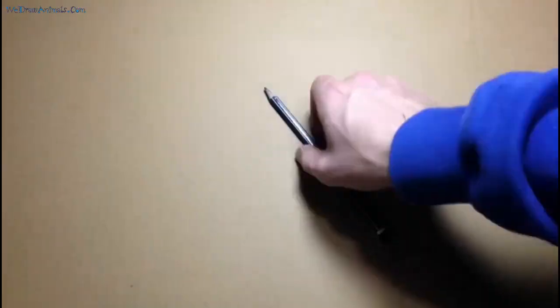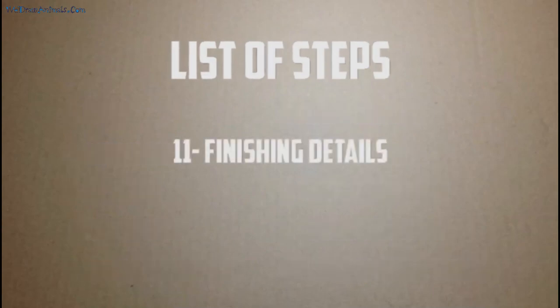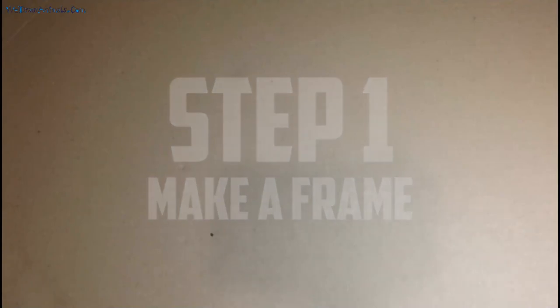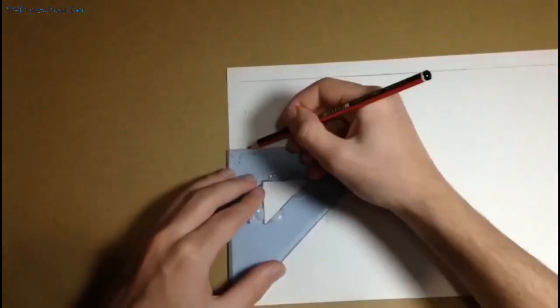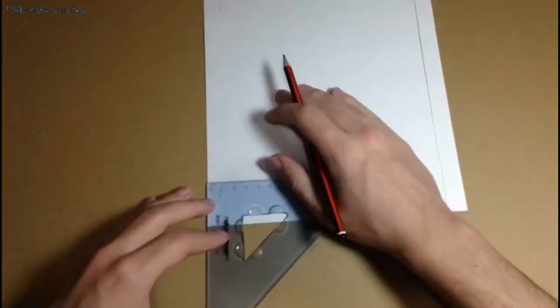We'll divide the video into the following list of steps so you can follow along easier, as well as navigate it better in case you want to go over one of the steps again. The first thing you want to do is draw a frame on your paper. That way your drawing will be better constrained, helping with composition and putting your drawing in a picture frame down the line. You can use any dimensions, but I'd recommend between 1.5 and 2cm - in this case, I'd go with 1.5.